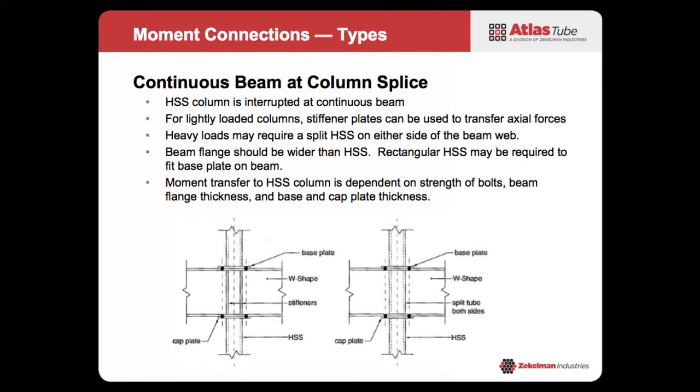Some detailing issues to think about: you need to have your beam flanges wide enough to support the base plate. You may have to use a rectangular HSS in order to fit on top of your beam. The moment transfer associated with this is dependent on the pieces and parts you use, so you have to make sure to check all that.